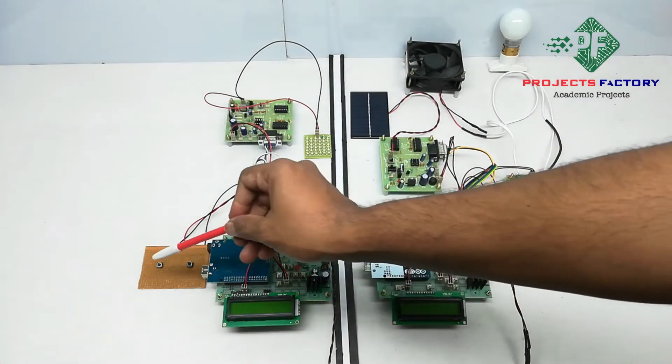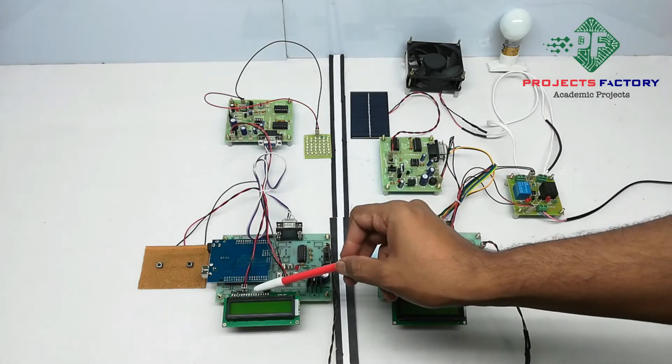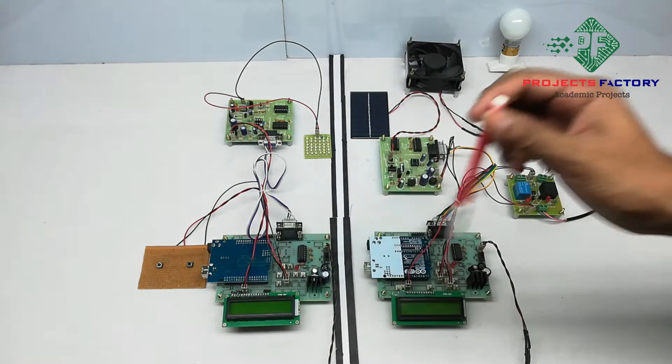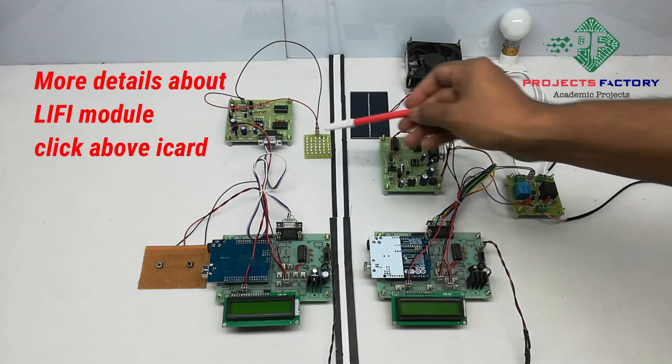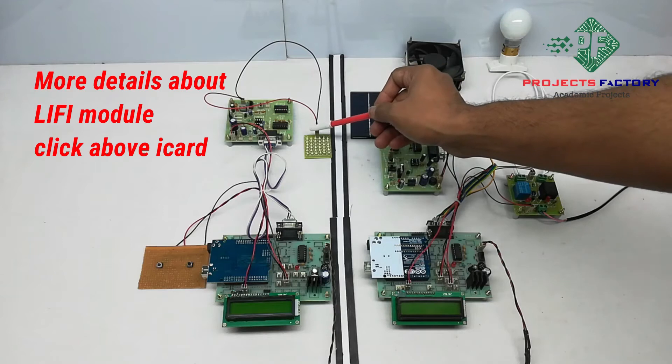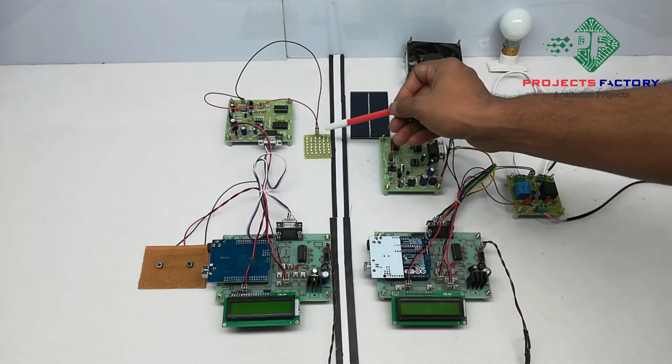On the transmitter side, two buttons are connected to Arduino digital pins, and the Li-Fi transmitter is connected to the Arduino UART port. The Li-Fi transmitter has a driver board with an LED transmitter that converts data into light format using PWM technique.